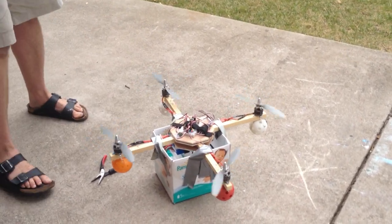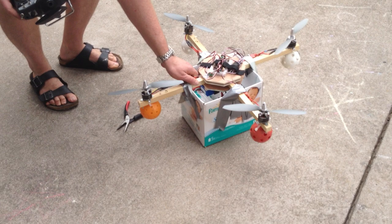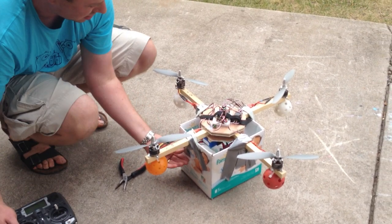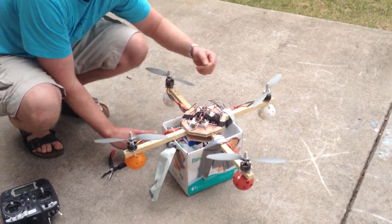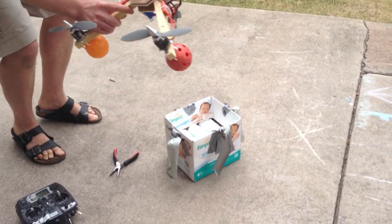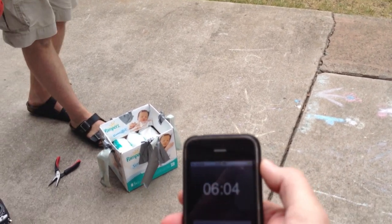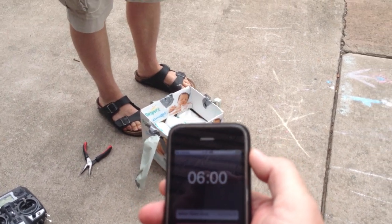Satisfied? Very good. And which battery was that with — the 4S? The ESCs are a bit toasty, but the motors are okay. Anything else we have to prove? No. I think that's about it. And six minutes to spare, even with the weight test.